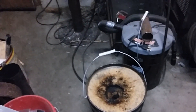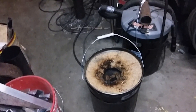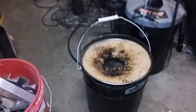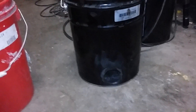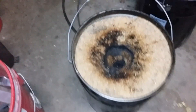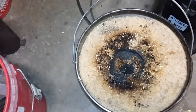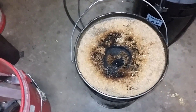I got one of these sawdust rocket stoves that I've seen people build on YouTube, so I thought I'd try one. I got a two-inch hole in the bottom that goes into the middle, and then a piece of two-inch PVC I stuck down through the center.